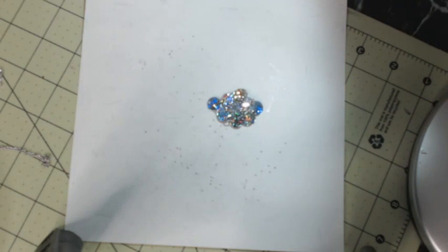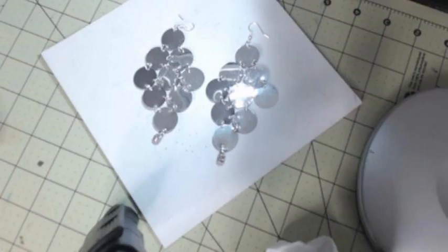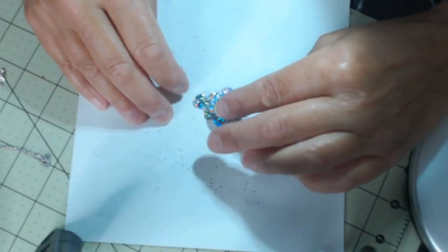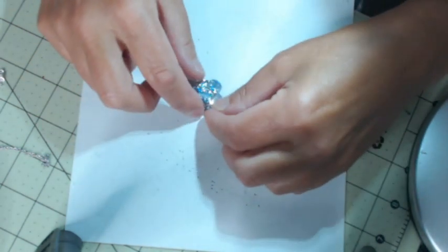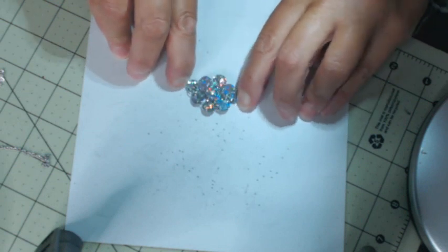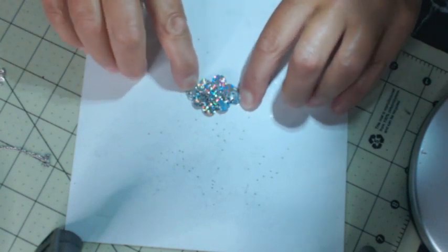Some of you may have seen my jewelry tutorial where I made the large sequins earrings — it was my second to last tutorial. The next one was me showing you what they look like on. You're going to do the same premise, but with a smaller sequin. Instead of making earrings, we're going to make a flower and then add these two pieces, because we're going to attach more sequins.